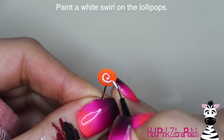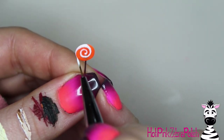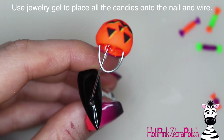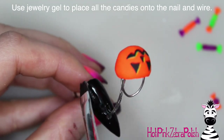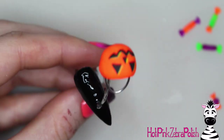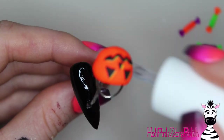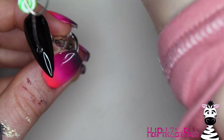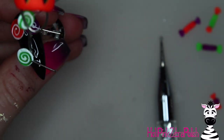On your lollipops, add a little swirl across the top of them to give them that classic lollipop look so there's no confusion as to what they are. Apply some gel sealer over the lollipops, and then you can use jewelry gel to place all of these little candy pieces onto the nail. Apply that jewelry gel generously inside the candy bucket, down the wire, and then all over the nail. After you have the jewelry gel on the nail itself, apply a layer of matte gel top coat over the entire nail so that none of that jewelry gel is exposed.